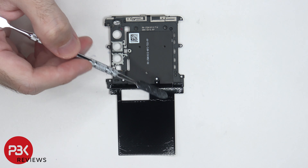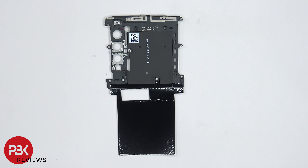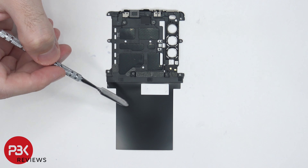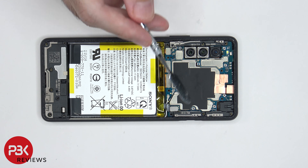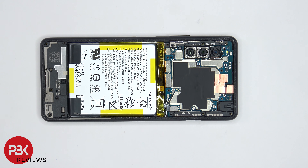There's also graphene film which sits over the battery, and the graphene film helps transfer heat. Taking a look at the other side, we can see the graphene film which actually runs underneath the NFC antenna as well. There are two plastic pieces on each side of the motherboard which also have antenna lines drawn on them.